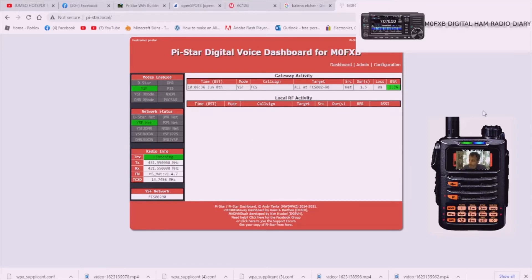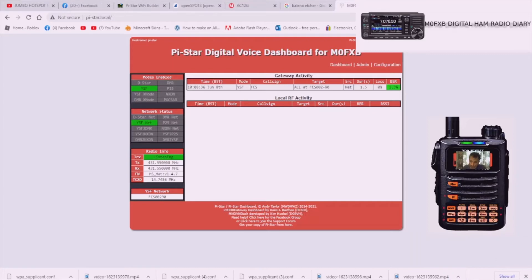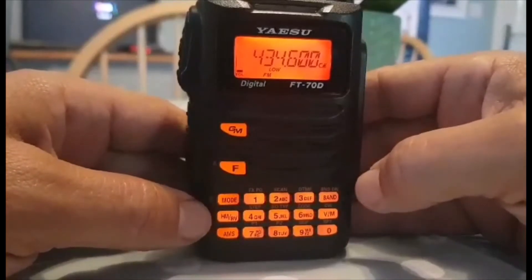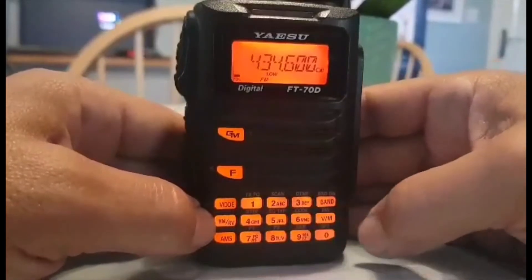Next thing we need to do is program a channel into the FT70 or FT3D. Let's do that and then show the hotspot working with the channel. To configure the FT70 with a channel frequency to connect to the Jumbo Spot, first go into VFO mode by pushing VM.